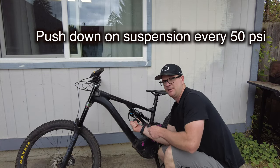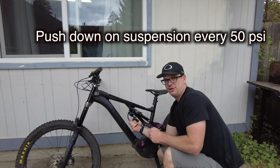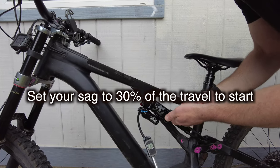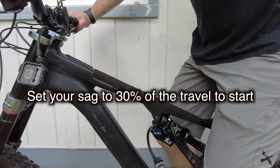I'm going to pump the shock up in 50 PSI increments and then cycle the shock. Put the o-ring to the top, then you're going to sit on the bike with all your gear — hopefully.